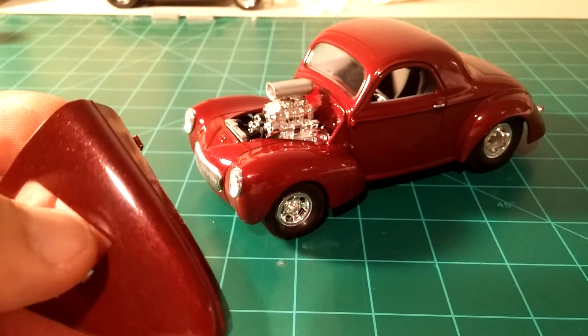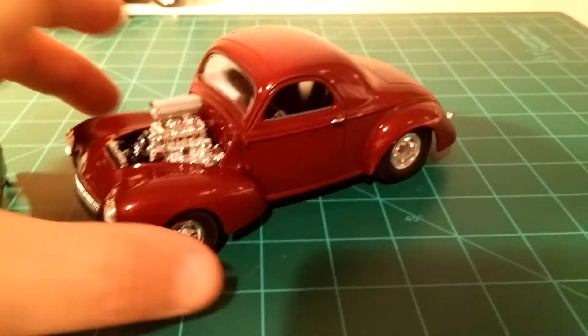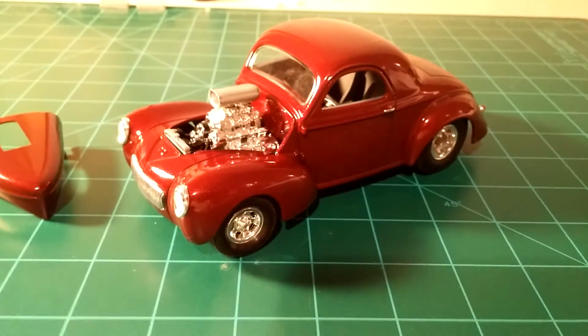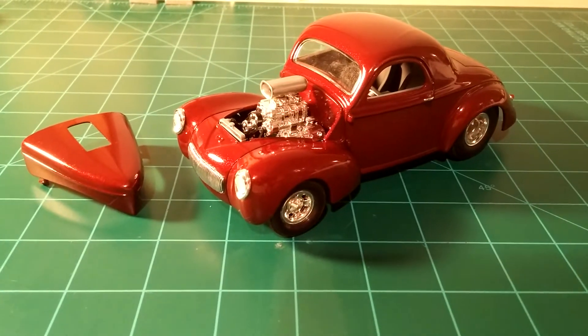There's the hood. It looks pretty good. I like it just like that without the hood, but I think when I display it I'm just going to leave the hood sitting off to the side.